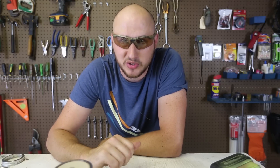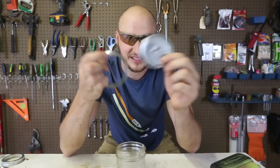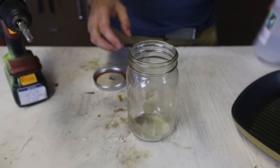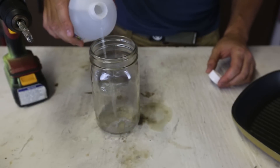So today I'm going to use an actual jam jar or pickle jar with the lid that is not just two pieces — a one-piece lid. Let's see what happens, hopefully it works awesome. So we're going to drill a hole in the jar lid, just like that. Then I got here 98% methanol — just going to add some in there.